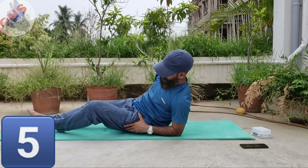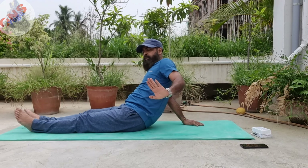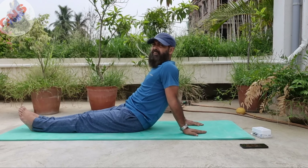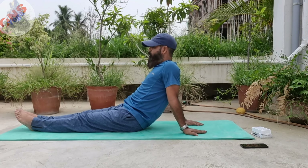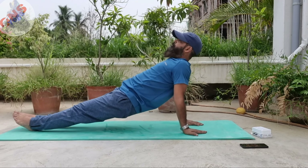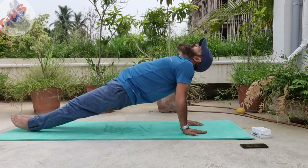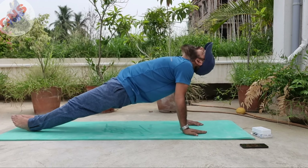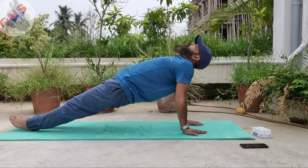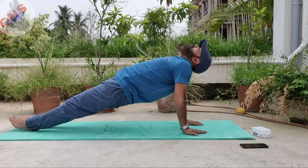The last one is reverse plank. Plank as we all know — so this is reverse plank. Place your both hands with fingers facing outward. Your feet should be together. Now lift your pelvic. If you don't have any issue, then you can lean your head down; otherwise make a parallel line with your feet, torso, and head. Stay for 10 to 30 count, 3 times you need to practice.